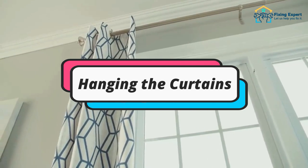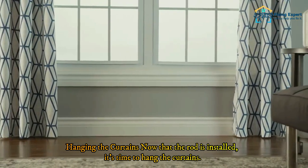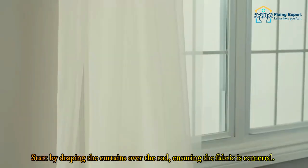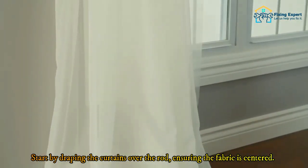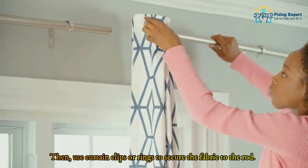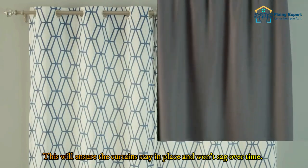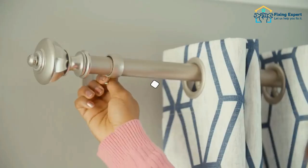Step four: hanging the curtains. Now that the rod is installed, it's time to hang the curtains. Start by draping the curtains over the rod, ensuring the fabric is centered. Then use curtain clips or rings to secure the fabric to the rod. This will ensure the curtains stay in place and won't sag over time.